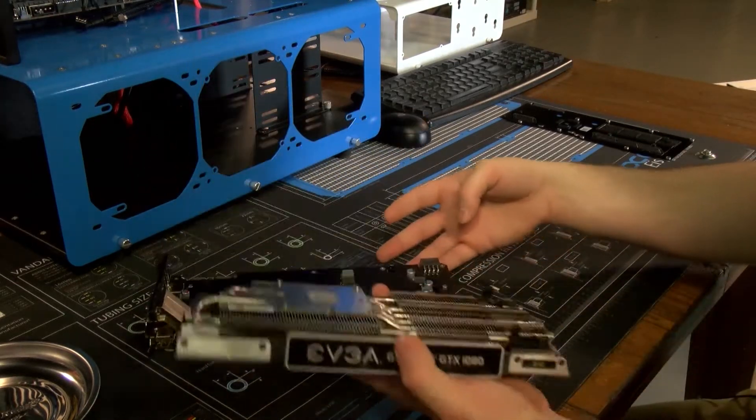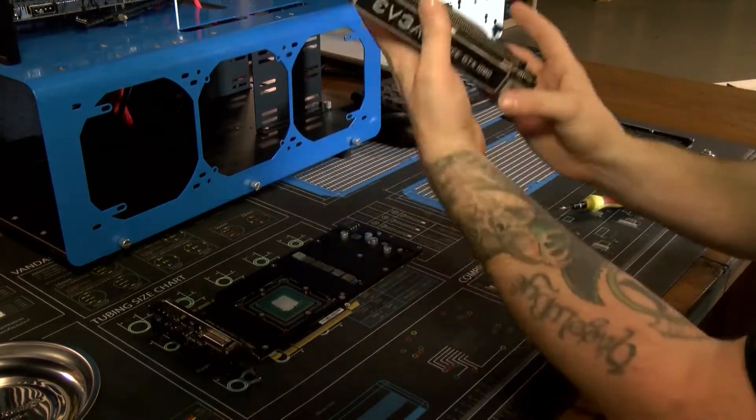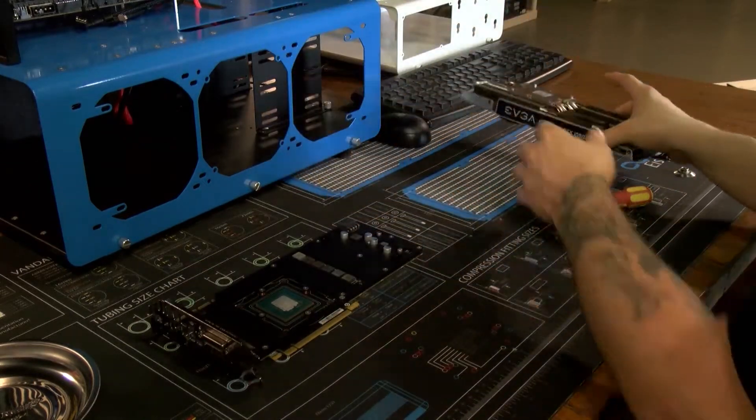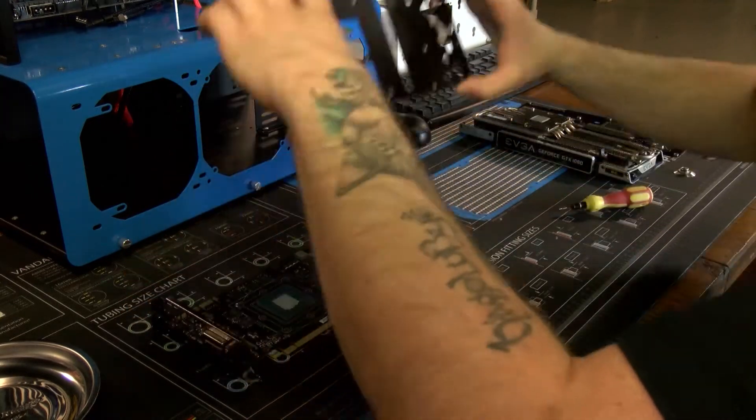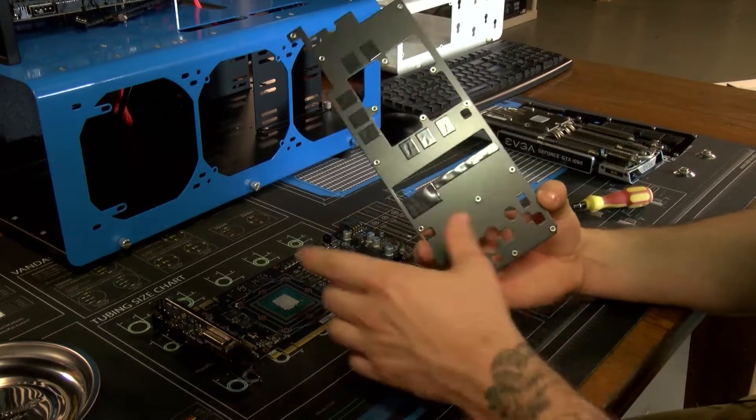And that comes right off — there's your top plate, there's your massive heat sink. And that should just come right off, which it does.